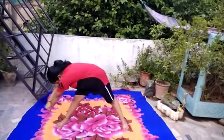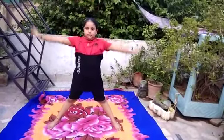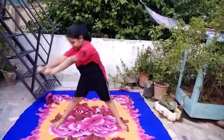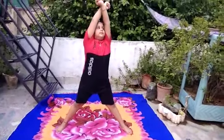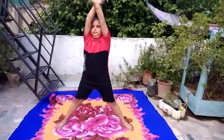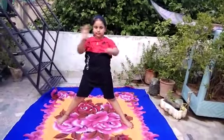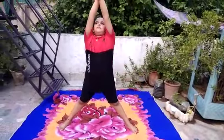Very good. The benefits of this asana: by this pose, all body parts become healthy and flexible. It is a pose for height gain. It cures old back pain problems. Facial radiance increases. It helps with TB problems. It tones the legs, arms, and abdomen, and it cures arthritis.